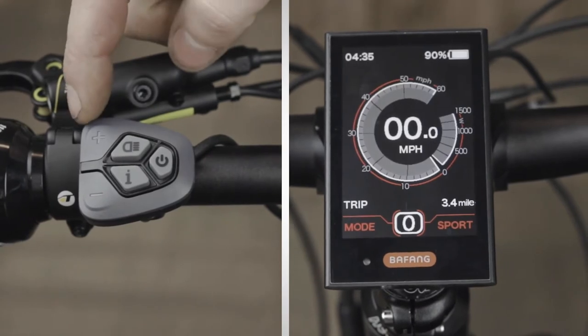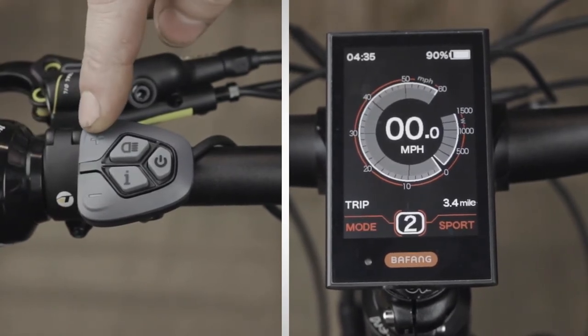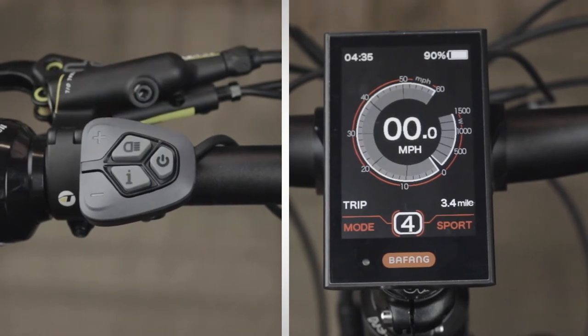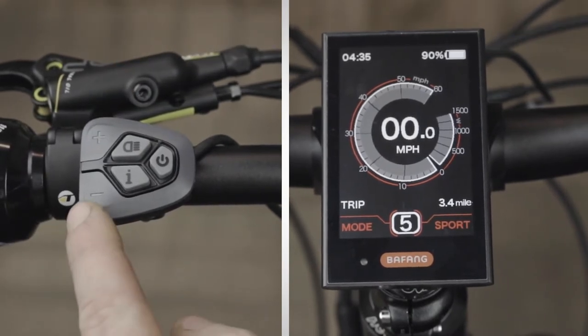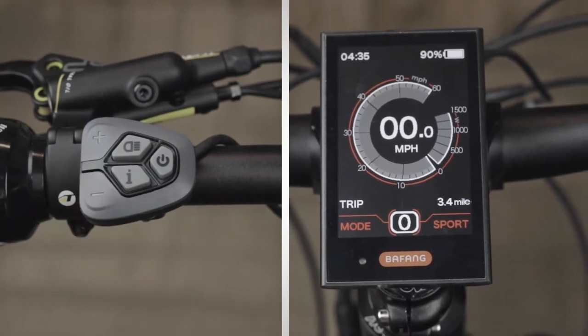Using the plus and minus buttons, you can adjust the power assist levels on your Rambo bike by tapping them quickly. Tapping the plus button will add more power assist and tapping the minus button will lower the power assist. You have up to five power modes, five being the highest.